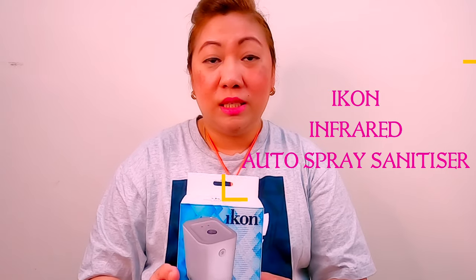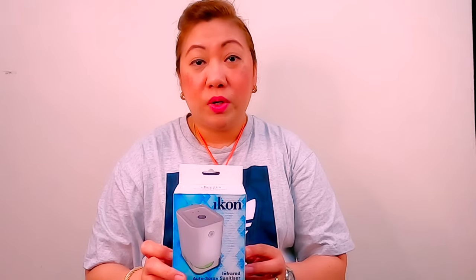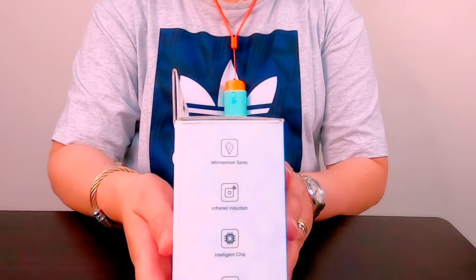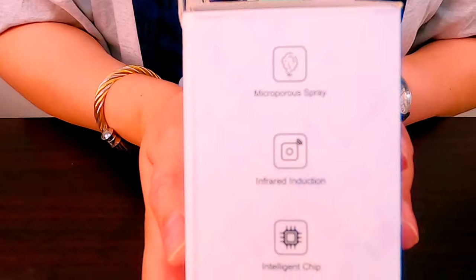Ang Icon is UAE brand. Nabili natin ito for 49 dirhams. Maliit lang yung device nya. Microporous spray yung lumalabas. With Infrared Induction. And may intelligent chip sya and environment safety.